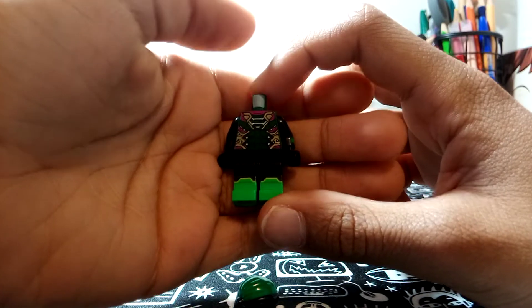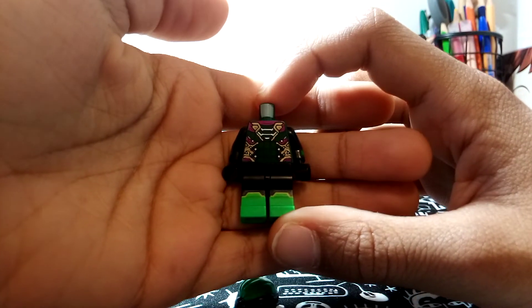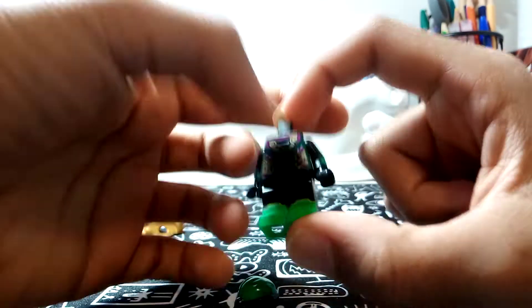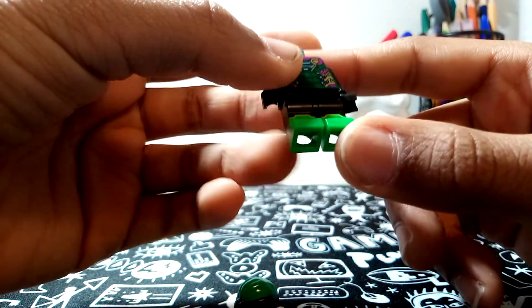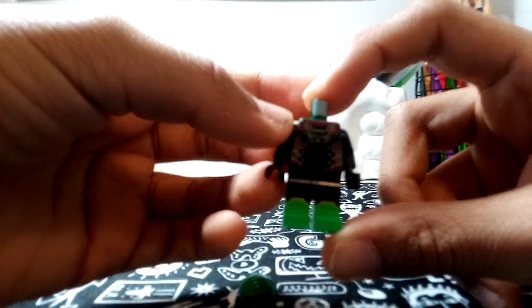For the torso, I used a Mysterio torso because it has dark green detail. You have purple, and also some little detail of blue, dark green, and gold. It's very cool. For the arms, I used the movie Lloyd torso arms because they had that little bit of detail that I thought was very cool — black look. For the legs, it's black and green legs. Nothing special about it.